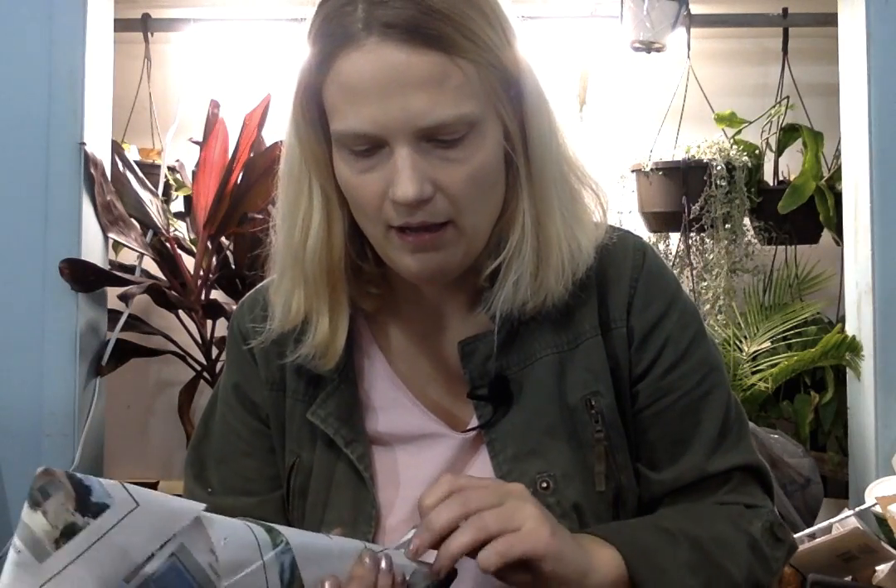I have three flats next to me that I'm going to be setting things down in after I open them, then I get to box everything up and hope I can get roots going on some of them and have them ready for Christmas. What I don't sell I'll keep until they're ready and sell them online.